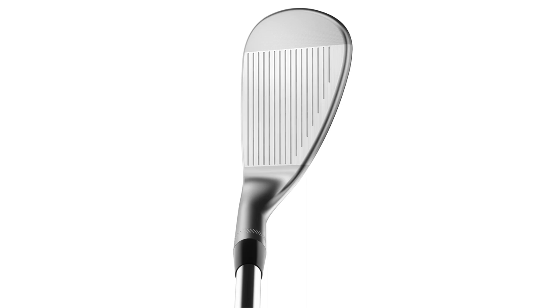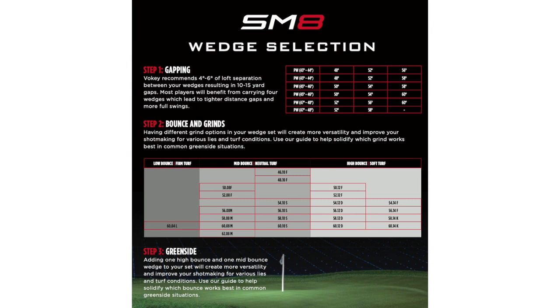When you get into the 56 and 60, that's when you start looking at some different options for green side. Justin's interesting because he's got so much speed, and he's so aggressive through the golf ball, he wants our highest bounce sand wedge, which is the 56 F grind. So he plays a very high bounce sand wedge. He then chooses to complement that with more of a mid to low bounce lob wedge — a mid bounce K grind — and he likes to play his different shots using the trailing edge, which is where that K grind really shines.